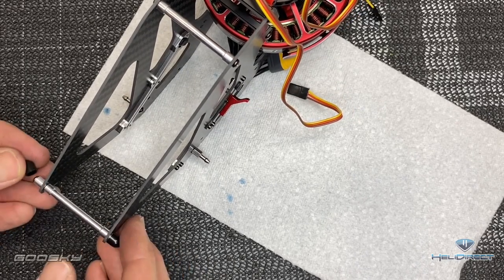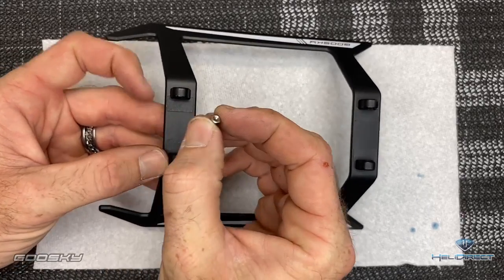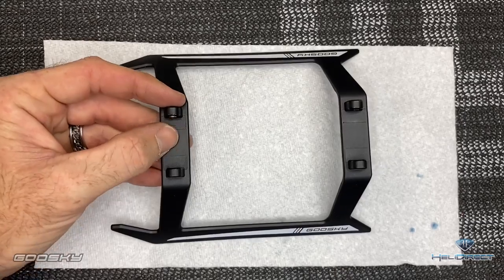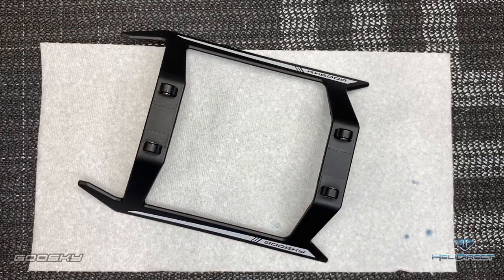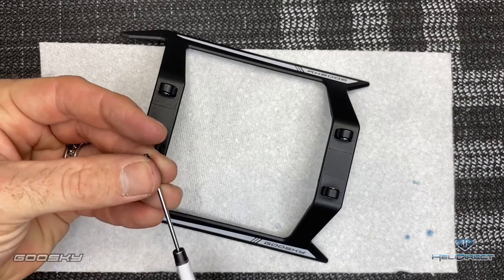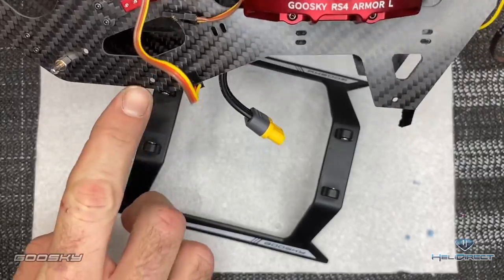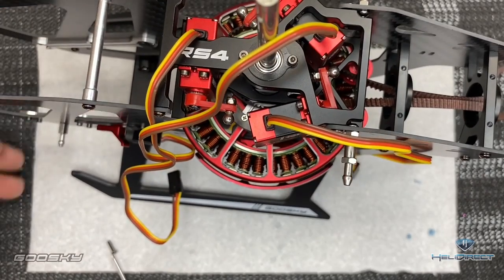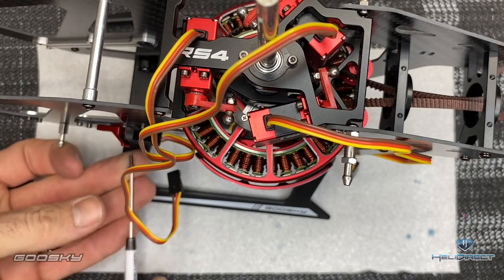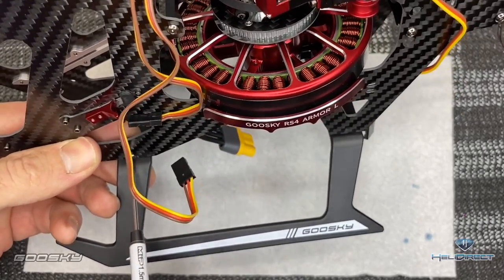Now take the landing skids and insert the little lock nuts into the skids — one for each side, all four in total. Be careful because they pop out very easily. Come back with a 1.5mm driver and M2.5 by 8 screws — no Loctite because there are lock nuts. Drop the frame on top of the skids, going after the holes on the main frame. Use your finger through the back side so you don't drop the nuts out, and get all screws started and tightened.